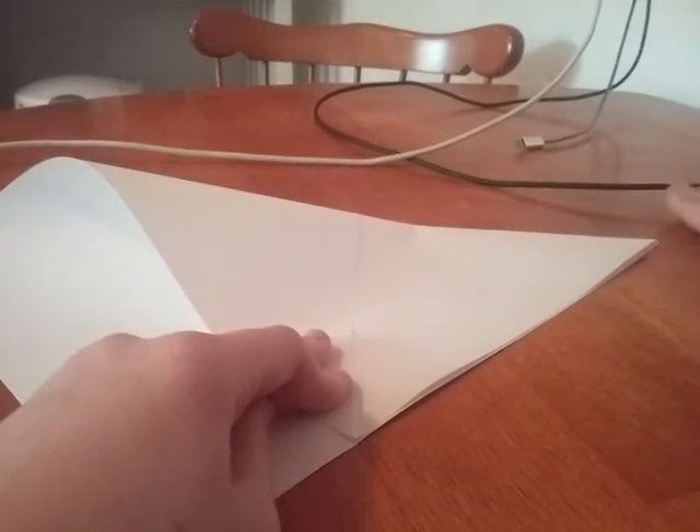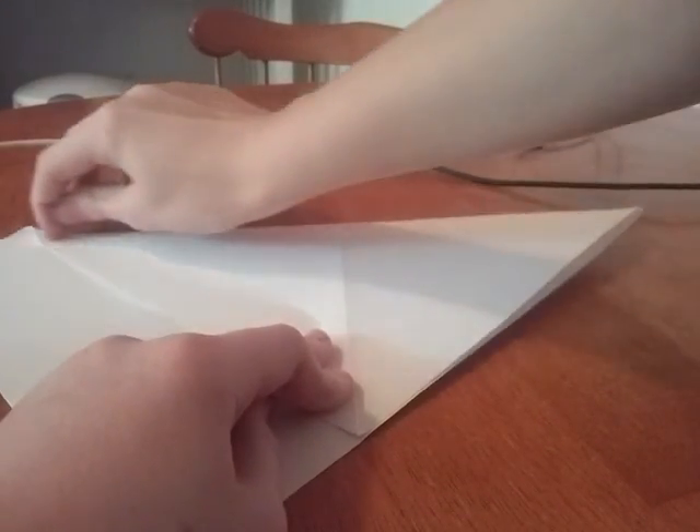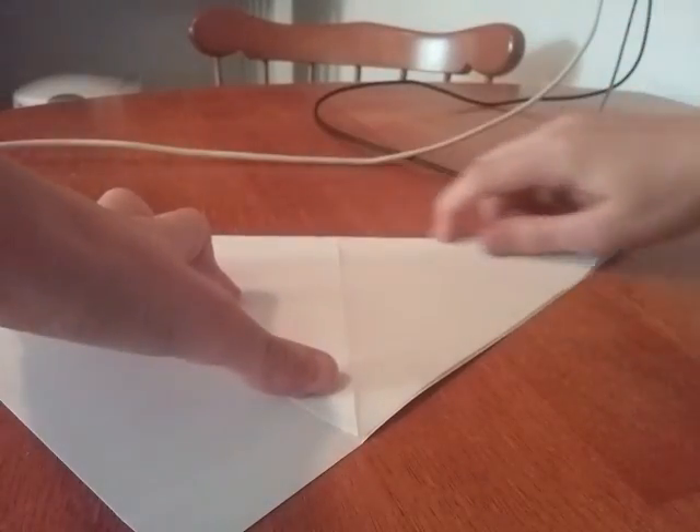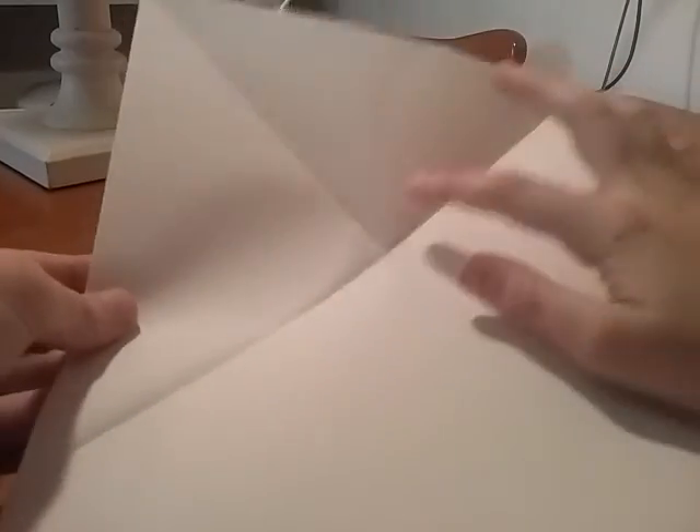Sorry if the lighting isn't good. After this step I'm going to get the lamp. Alright, so this is what it should look like. I got my lamp. So this is what it should look like. Once you're done with this, flip it over.